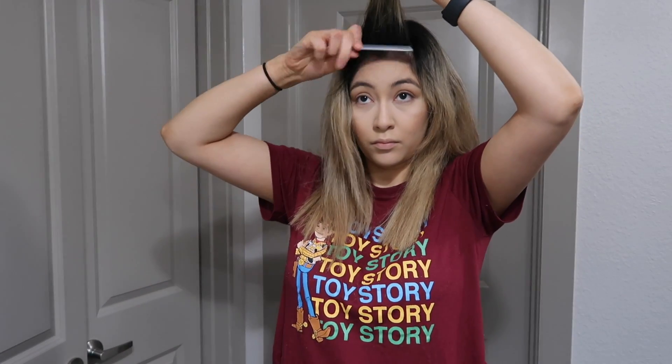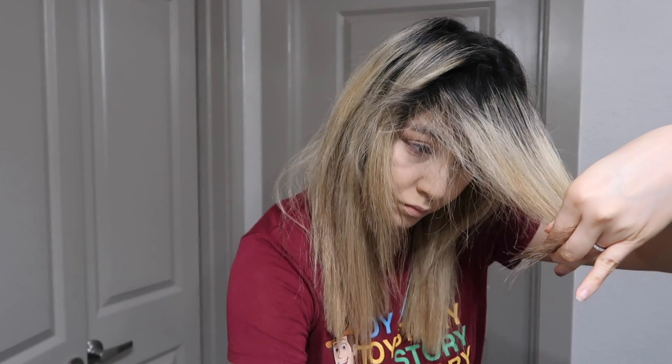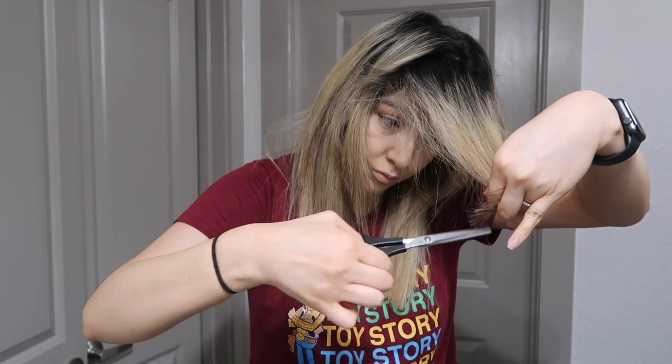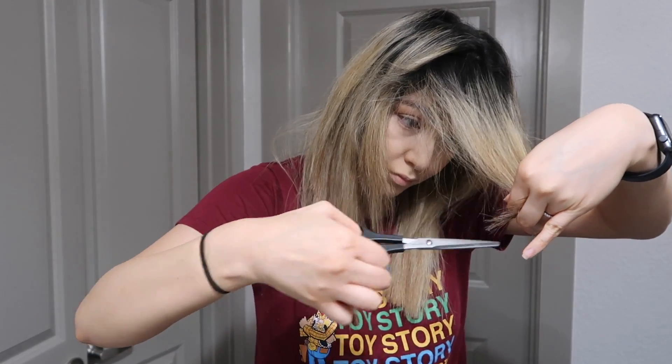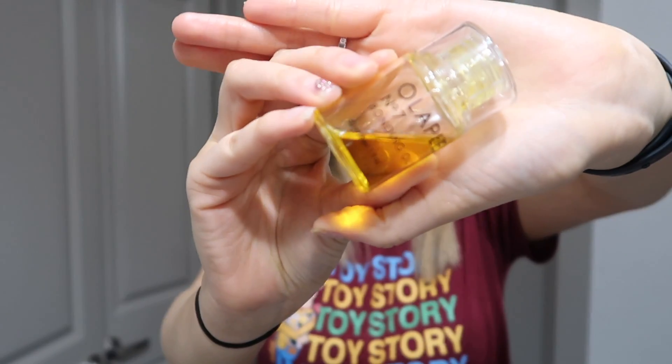The last thing I'm going to show you guys is my bangs and how I cut those. They're not very long — all I'm going to do is even them out. You just want to pull them straight up to where you can see the even part, cut them straight forward, and then point cut it just to make sure it looks like the rest of my hair. If you don't have bangs, you don't have to do this.